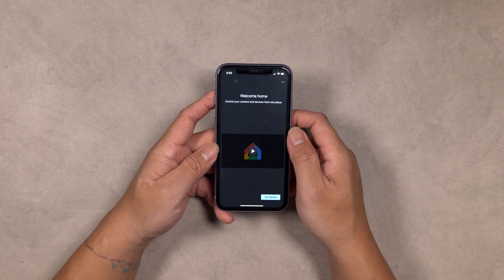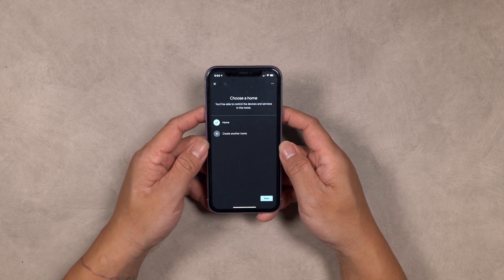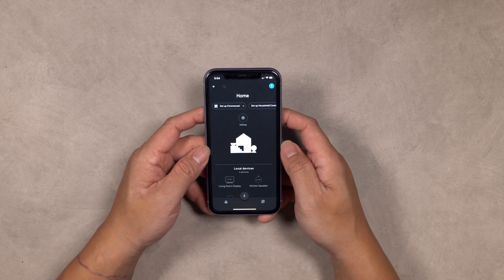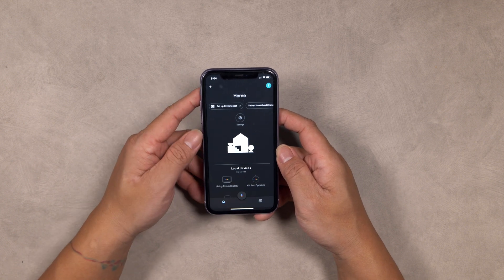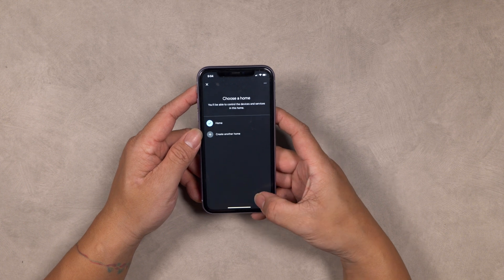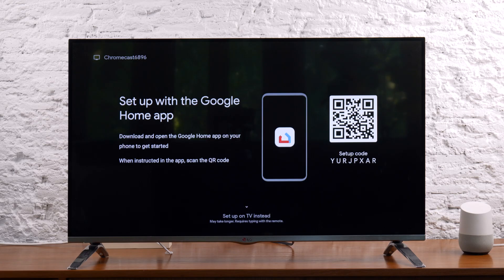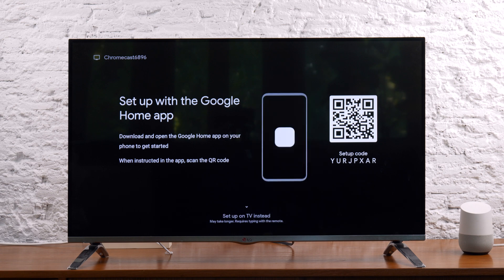You're now ready to set up your Google Chromecast. You can do this by simply selecting the shortcut that should already appear on your phone screen. Or you can select the plus button at the top left corner of the screen, select Setup Device, and select New Devices. The app will display all nearby devices — go ahead and select Chromecast. If multiple devices are found, select the Chromecast that matches the number ID shown at the top left part of your TV screen.